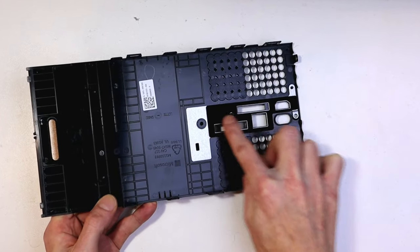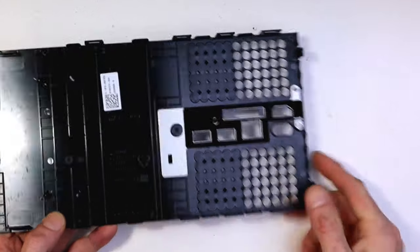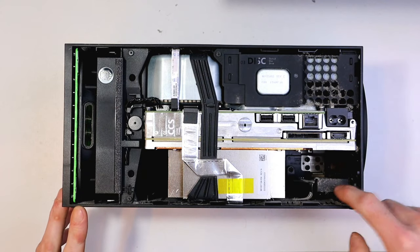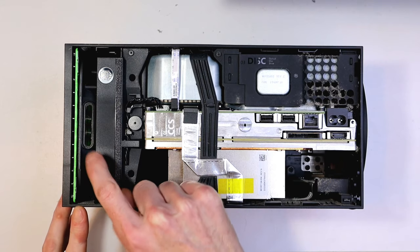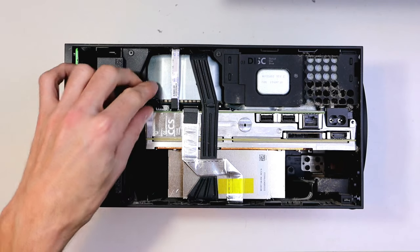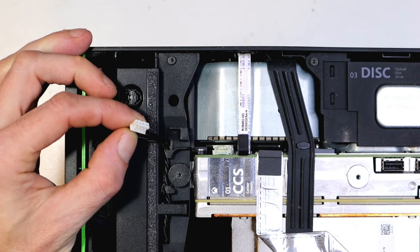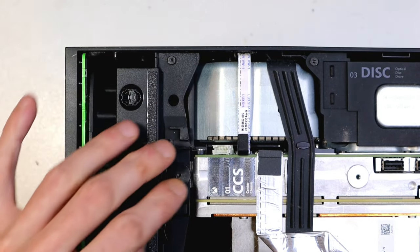Then grab your household brush, makeup brush, or toothbrush and give all that a good brush — although it does stay pretty clean. Be careful of that foam I've marked out there; that's where you probably want to use the soft brush instead. Now we've got the main areas for dust buildup getting pointed out here, and I'll show you how to disconnect the fan quickly as well.